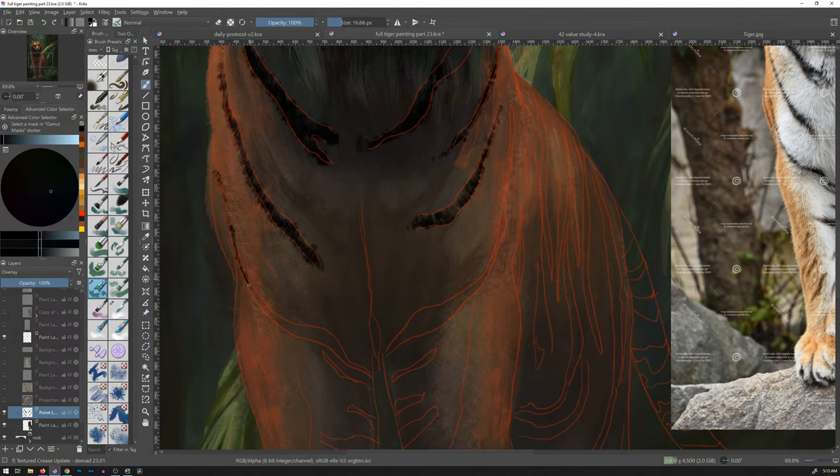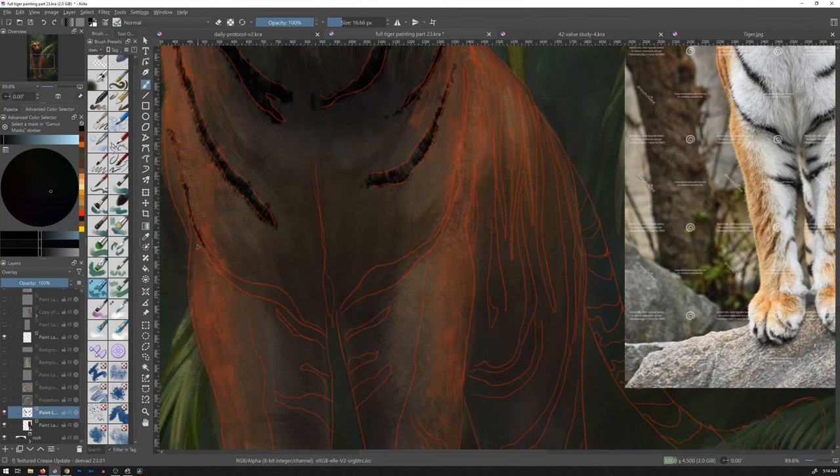If you go on ArtStation there's a category called textures, and it's just all these amazing artists building three-dimensional objects with all these different textures. For people that do renderings, for textures, they can take that and just say, oh okay, I want brick, I want rock, I want fur. I bet you those guys know this idea of texture following form.